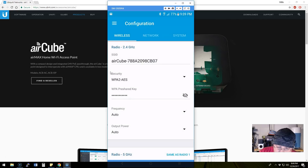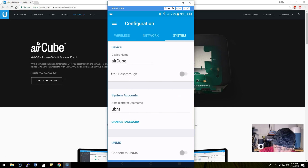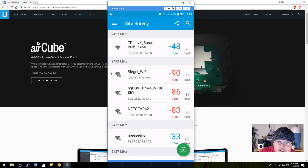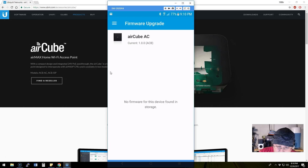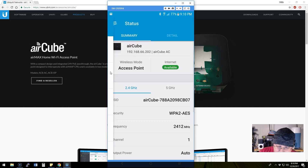We can look at connected stations and get into further detail. Going into configuration, we can change the security, change the SSID, change the network setup, the device name, and the accounts. We can connect it to UNMS, there's a site survey where you can look at all the networks around you, we can do a firmware upgrade, back up the configuration, reboot, and reset to factory defaults.